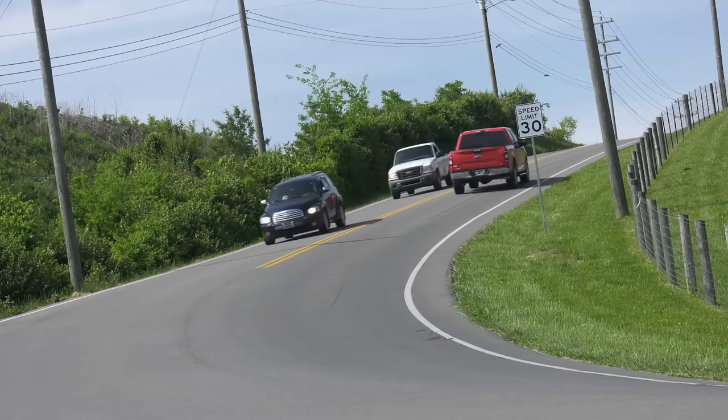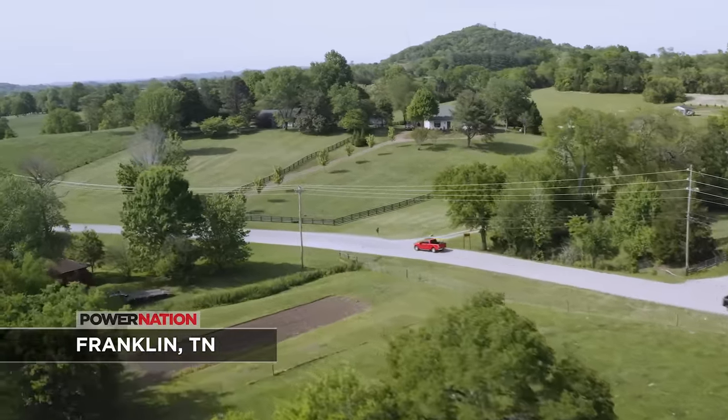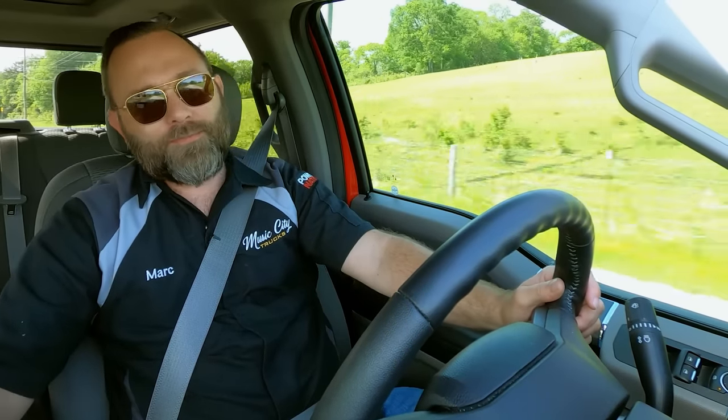It's got a touchscreen, all the power, everything — huge sunroof. That's probably one of the coolest aspects of this interior on this truck. It does have some things that some people might want to upgrade, like it's got cloth seats. It's two-wheel drive. I mean, if we're going to point out the negatives, there are a few.